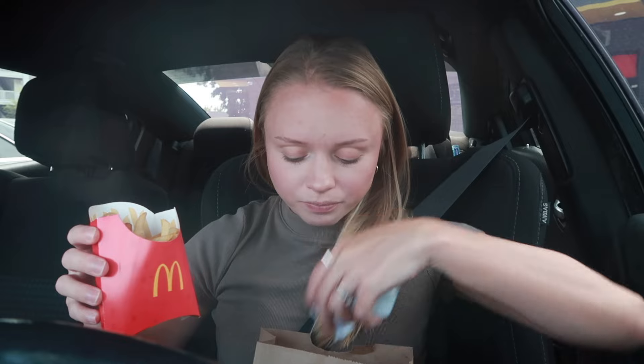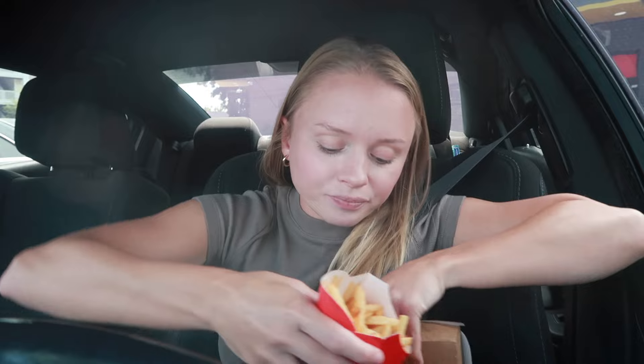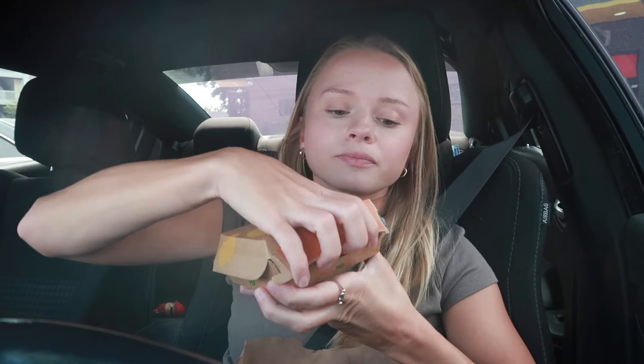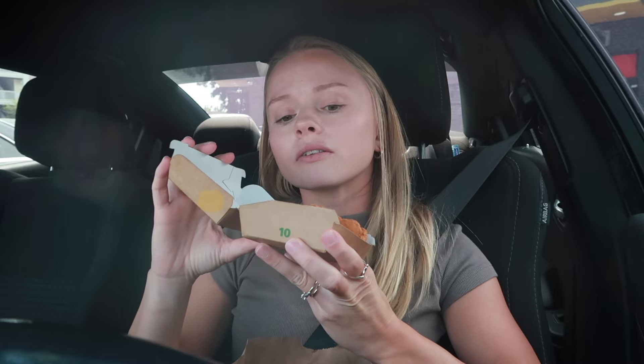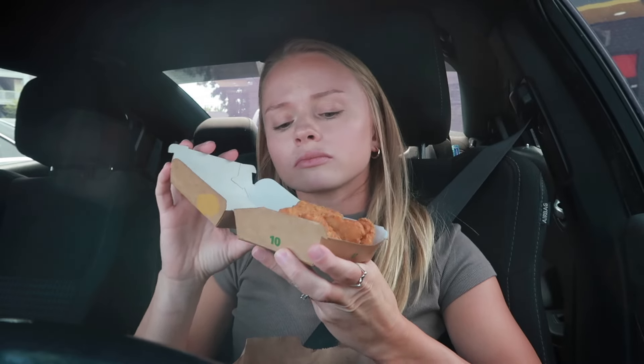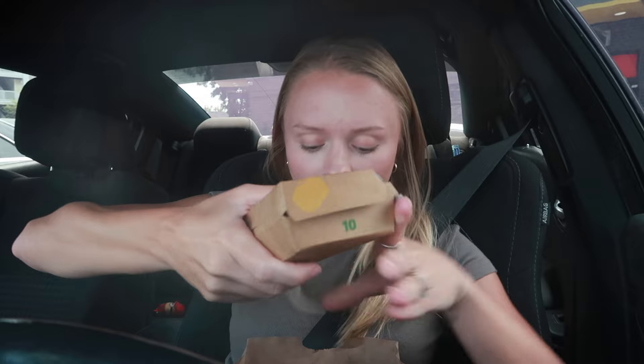We got two honey mustards — two sauces because you get them with the 10-piece nugget. Got a 10-piece nugget: one, two, three, four, five, six, seven, eight, nine — yeah, it's ten. I normally don't do that, I'm just doing that for the video.